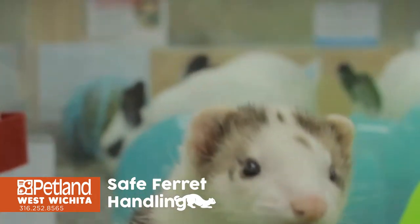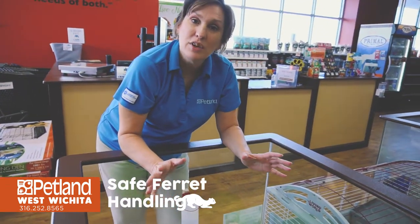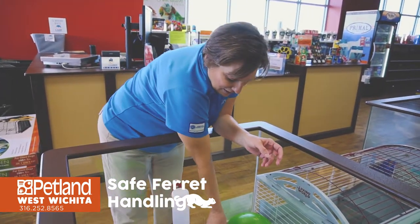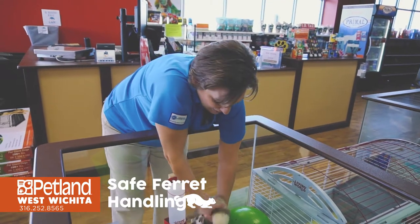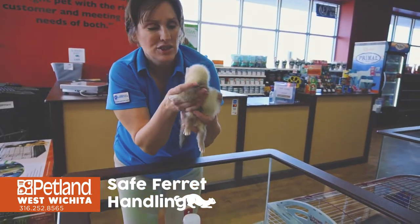Ferrets are more of a predator than a prey, so you want to make sure that your hands are clean. You don't want any scents that are going to attract your ferret to try to take a taste. Scoop up the bottom and now your ferret feels safe and secure.